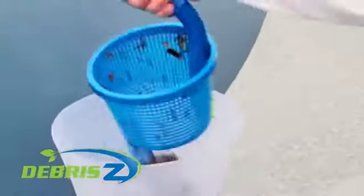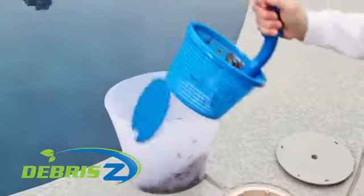Two, lift Debriszy out of the water and bring it to a trash receptacle. Simply push the button and Debriszy gets rid of the mess.